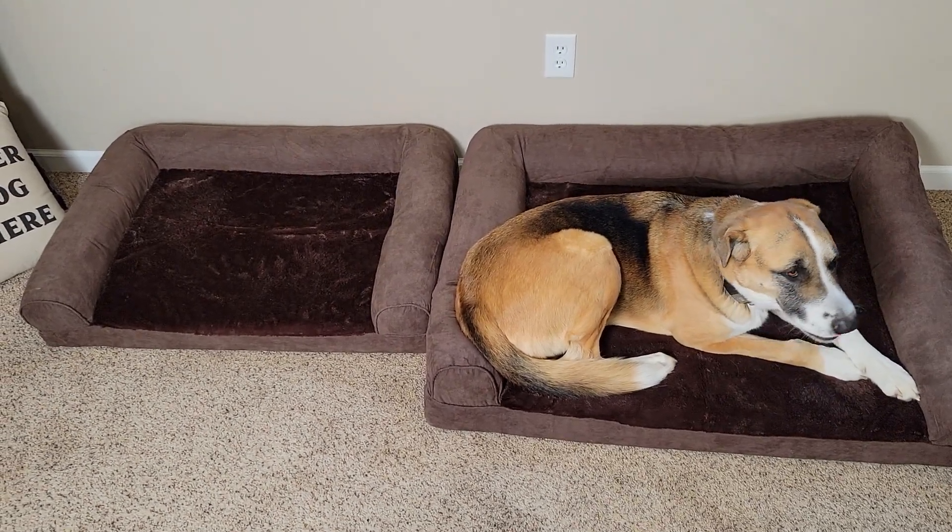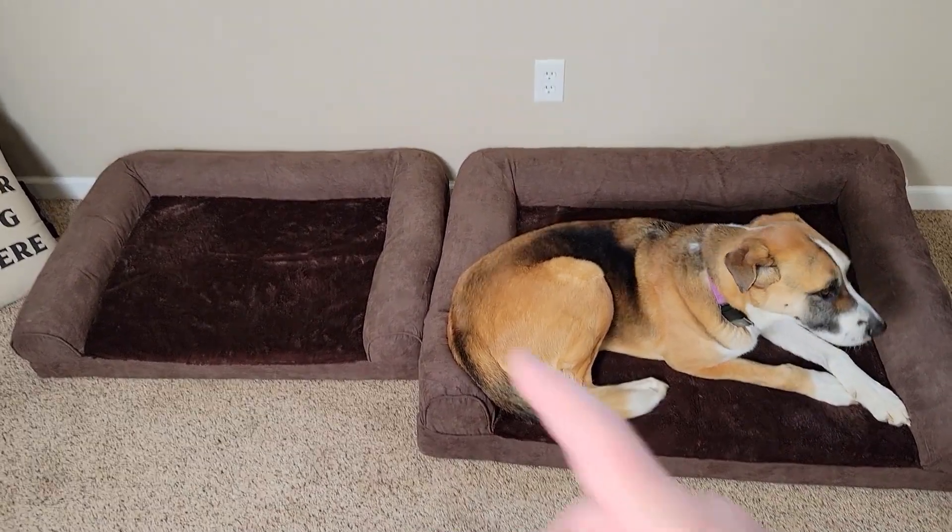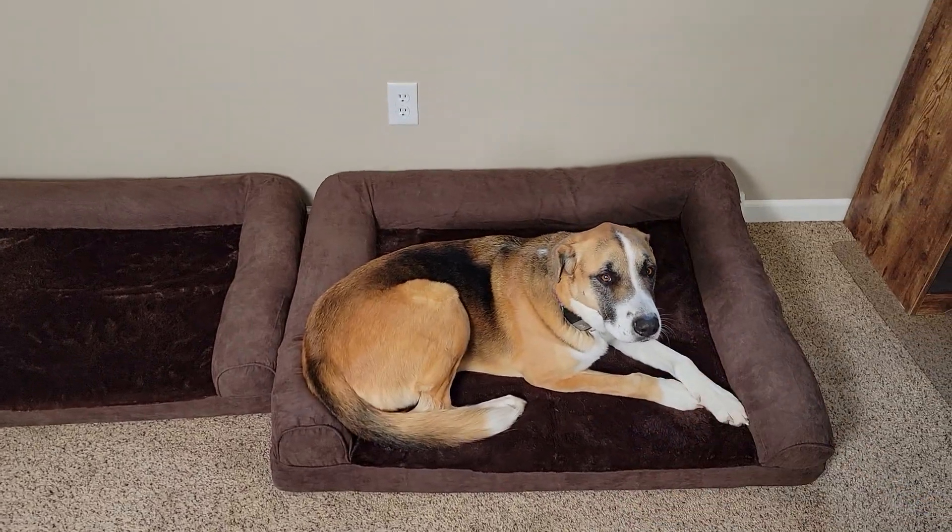Hello everyone, this is Just A Dad. I want to do a comparison between these two dog beds. On the left I got the large, and on the right I got the extra large.